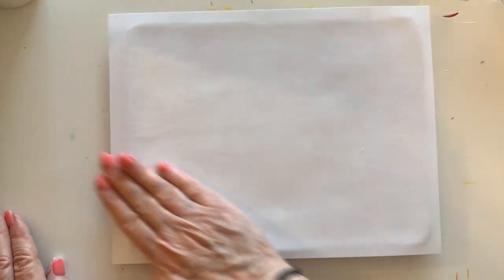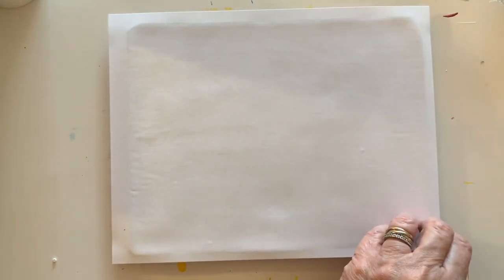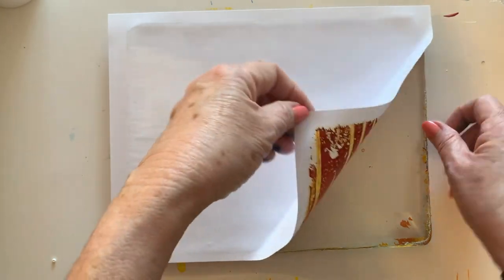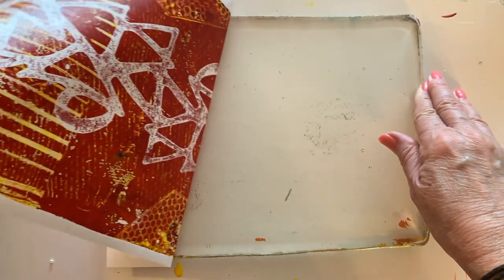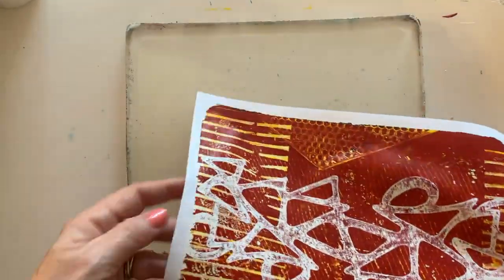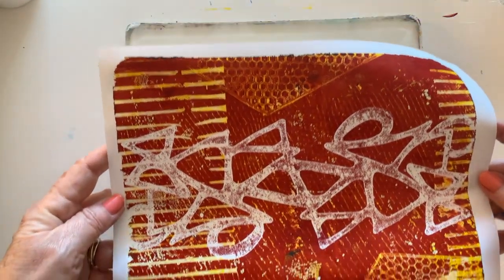Sometimes you can feel the coolness as you're rubbing. You can test the corner a little bit. I am loving, loving, loving this one — absolutely love it. This is going to make some great collage.